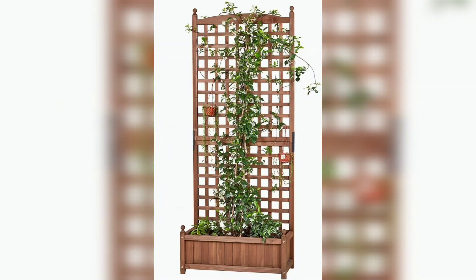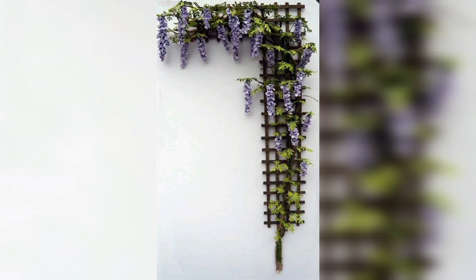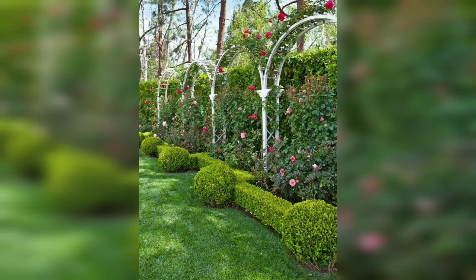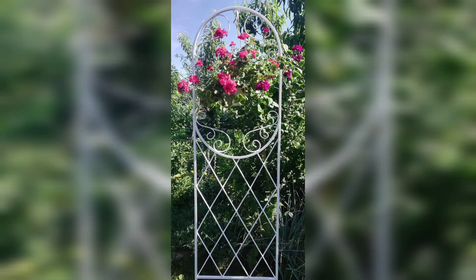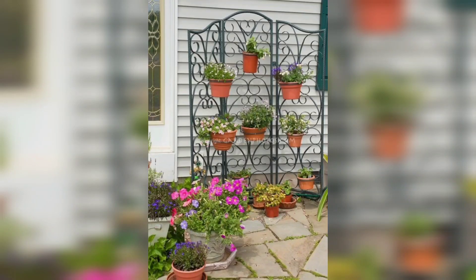I really hope that my all friends love these designs. If you all love these ideas, friends, watch my video and share the video with your friends and family who want outdoor flower trees designs.